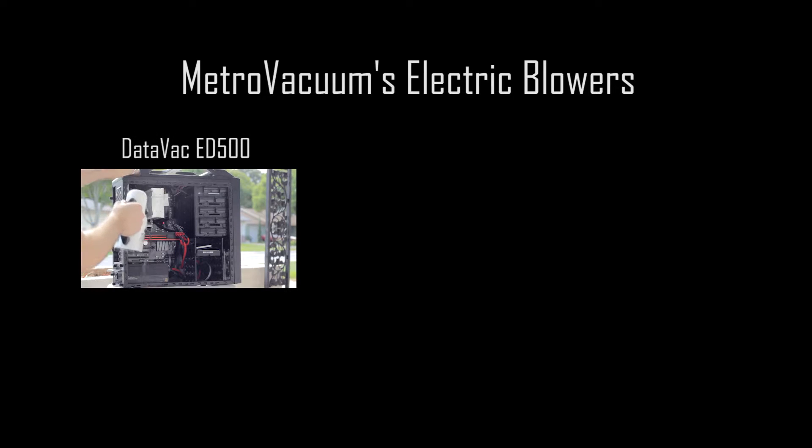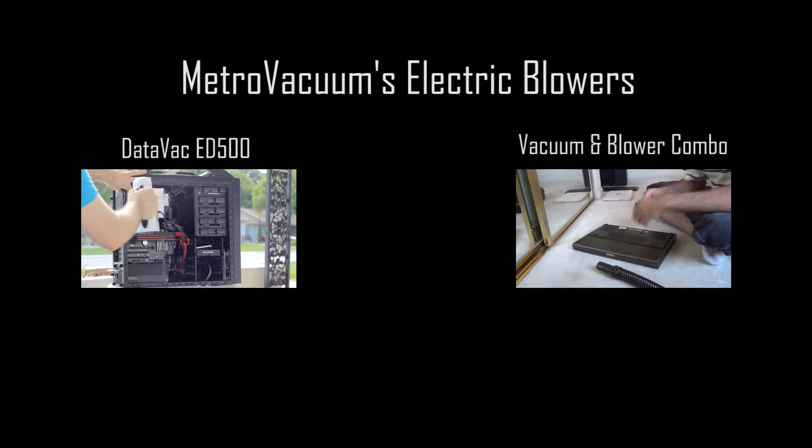I found two models that would fit what I was looking for. One of them was the DataVac ED500, which was reviewed by Shane recently. But the one I picked was the blower and vacuum combo.